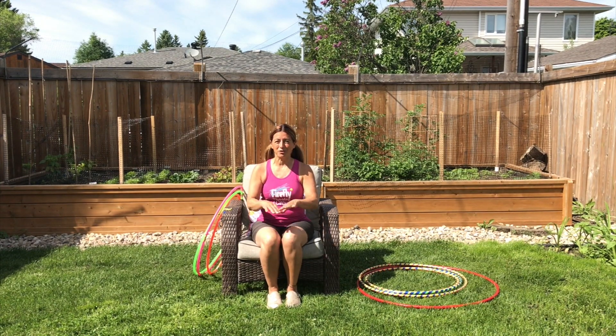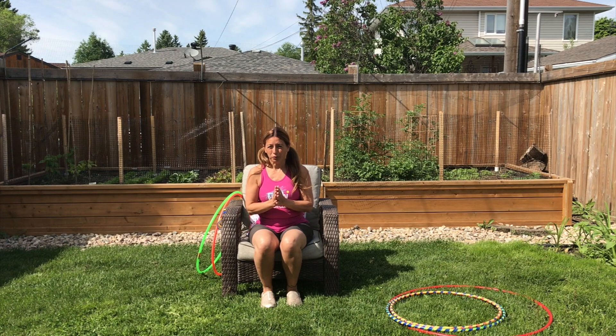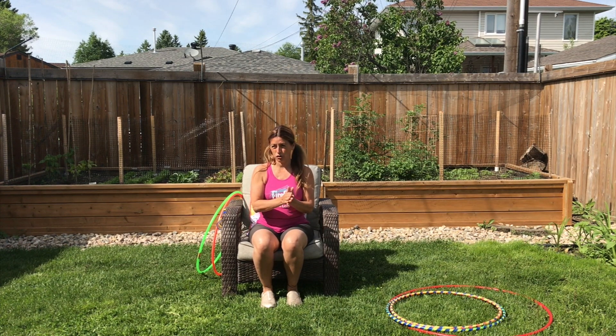Hi, I'm Annie Dugan from Firefly Theatre & Circus and I'm here to show you how to make your own circus in your backyard. This video is all about hula hoops. We'll go over how to decorate a circus hoop, how to do some circus tricks, and then the bonus section.